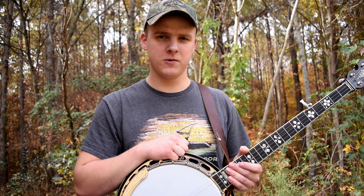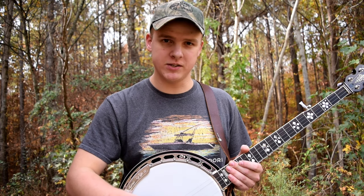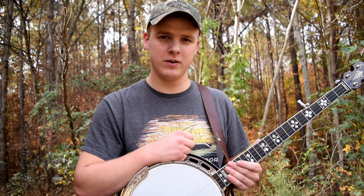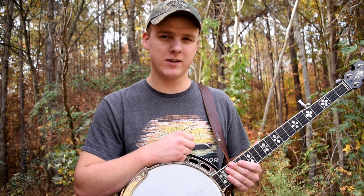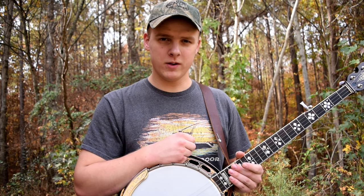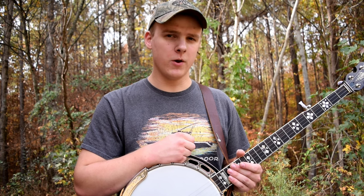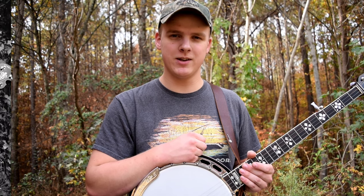Another good thing about rolls is because there aren't that many of them, you just use the ones that you learn and make different variations — technically the same thing but on different strings to make them sound different. You don't have to memorize that much to get a bunch of different sounds out of your banjo. In this video, I'm going to show you three of the most important beginner-friendly ones: the forward reverse roll, the alternating thumb roll, and the forward roll. All three are used in just about any bluegrass song there is.